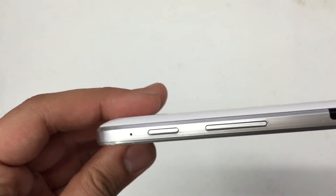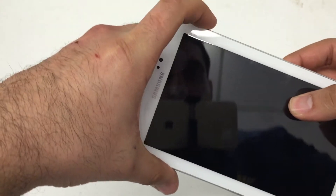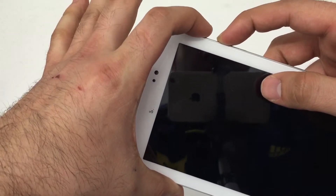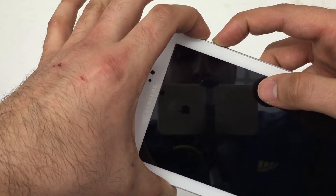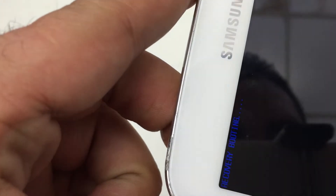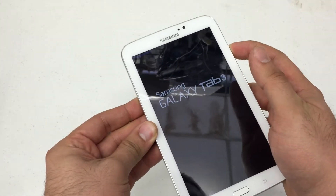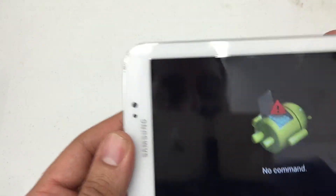What I need you to do is look and find the power button and the volume up button. Press and hold the volume up and power at the same time. When you see the Samsung logo, release the power button. Then you'll see the recovery booting come up on the top left. Continue to hold the volume up button until the Android recovery menu appears.